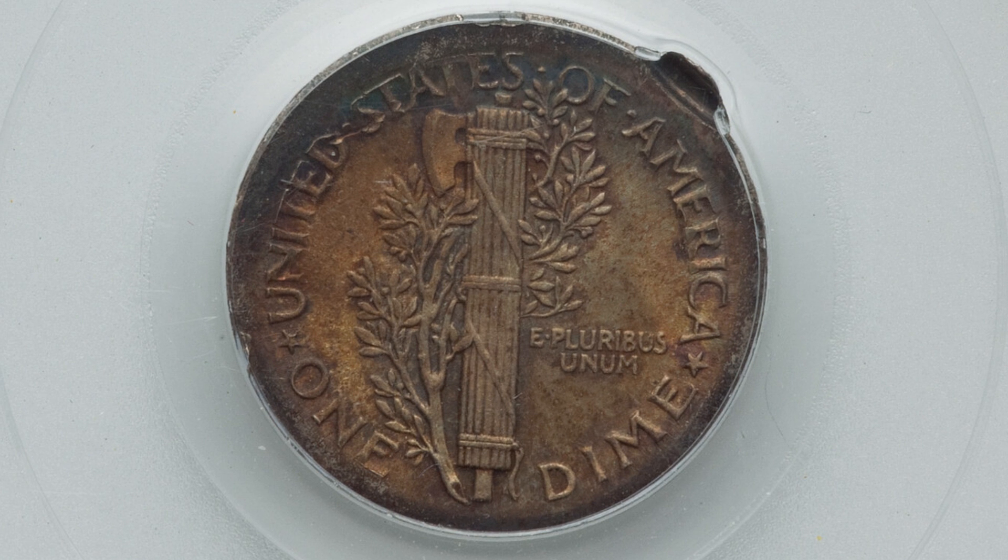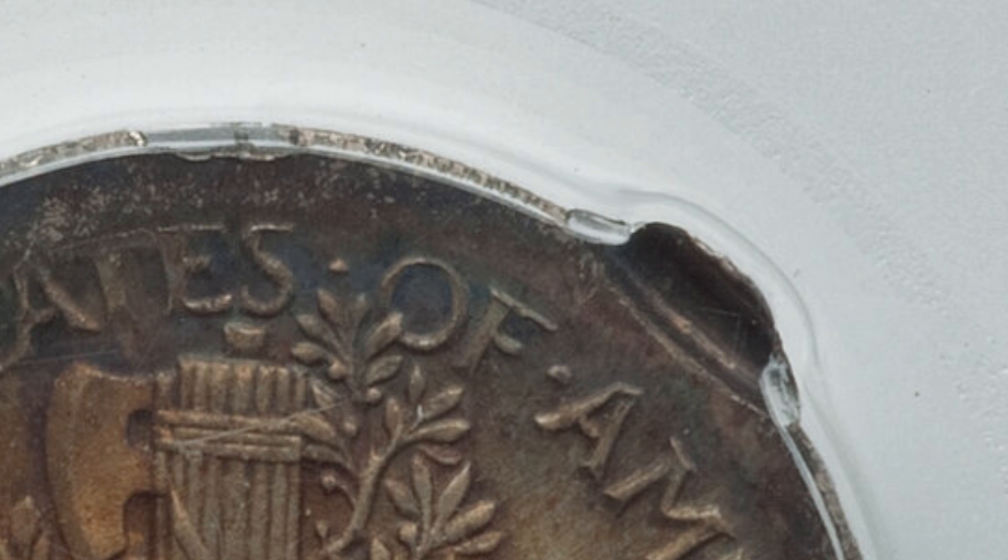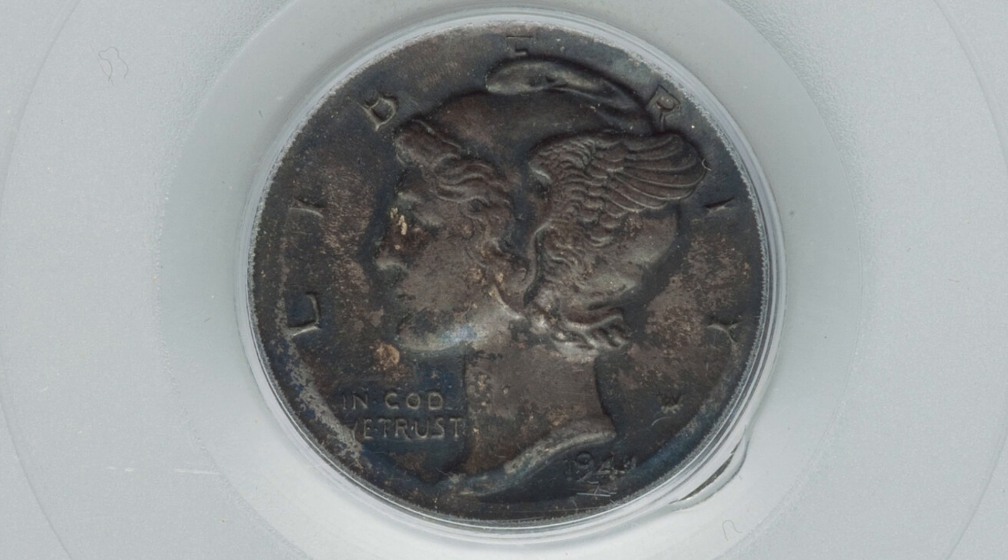This next coin has been double struck — a 1944 mercury dime. You can see that little piece of double strike there. This coin ended up selling for $228 even in this condition.